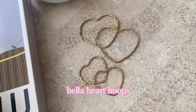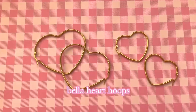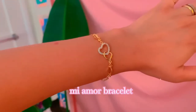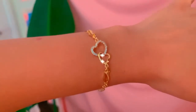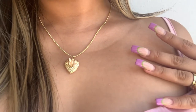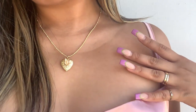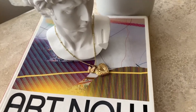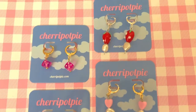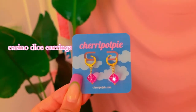First up, we have our Bella Hart hoops. These babies come in two sizes, in gold and silver — I am honestly in love with these, I wear them every day. Our second favorite is the Miamor bracelet, it is 18k gold, absolutely stunning. This is our Love of My Life locket — it is an 18k gold locket with a butterfly charm, perfect for putting a picture of your loved one. I always have so much fun making these adorable dangly earrings. This is our casino dice earring that comes in many colors.